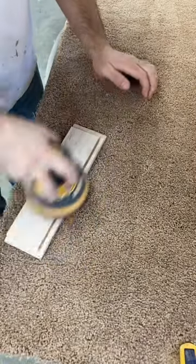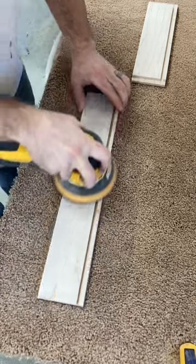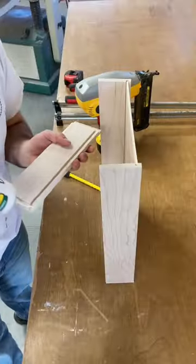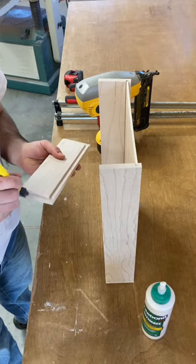It's a lot easier to sand the parts that would be facing the inside before I glue it together. Then I cut the panel for the bottom. I put glue on the rabbets and spread it around with a glue brush.